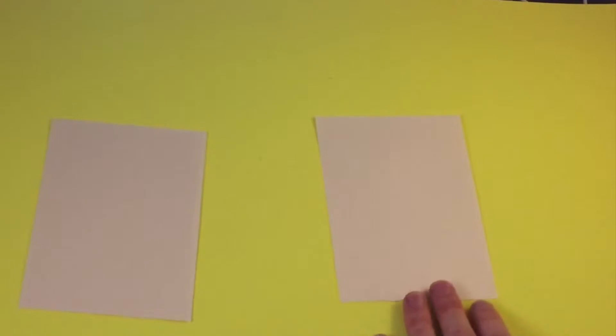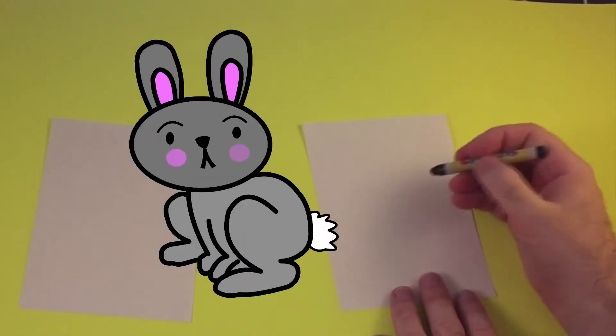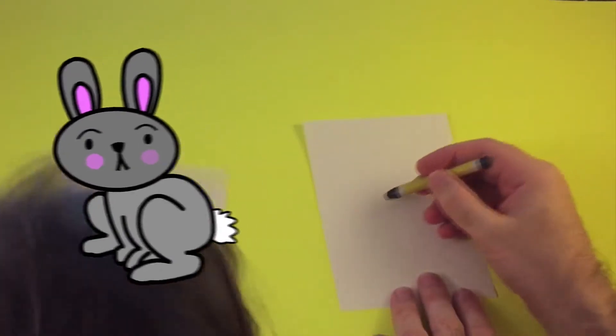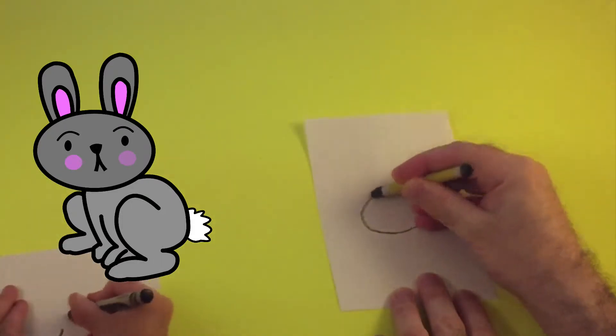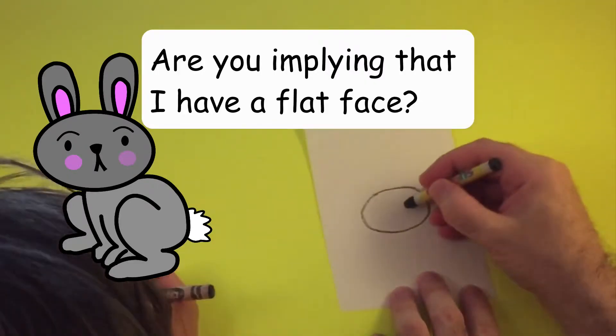So what are we gonna draw this time? We're gonna draw a rabbit. What shape do we need for a rabbit? A circle. So let's draw a kind of wide circle.